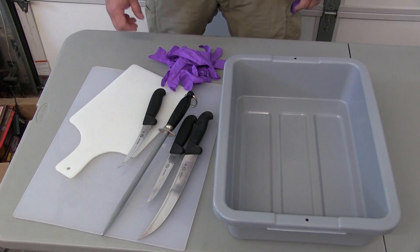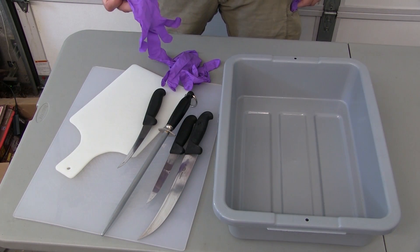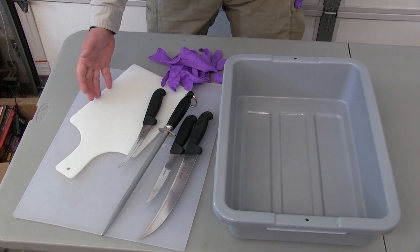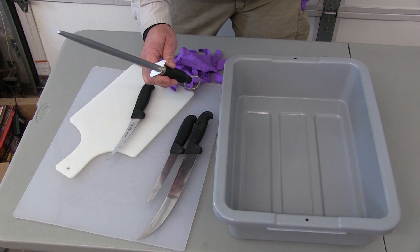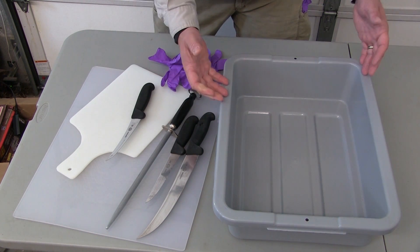Your tools for cutting are gloves to keep your hands and the meat clean, cutting boards, sharp knives, a steel to keep the edge on your knives, and a meat tub.